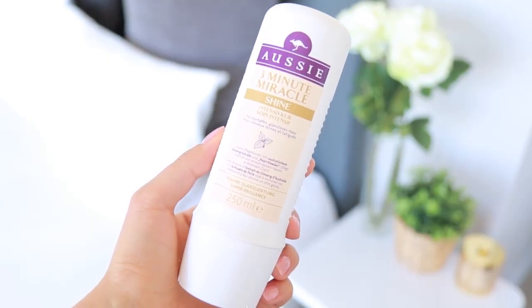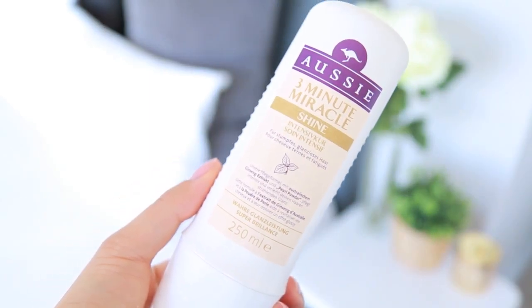Two more mainstream products: the first is the Aussie 3-Minute Miracle Shine Conditioner. I used to talk about this so much when I lived in New York — it's only about $3 at the drugstore in the States and it works like a high-end conditioner. The one I use the most is by Kerastase. I've had this for about a year and there's still so much left in it — you only need a very small amount.